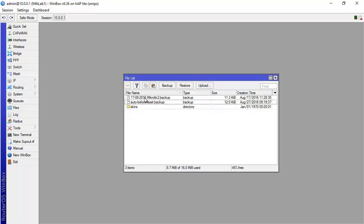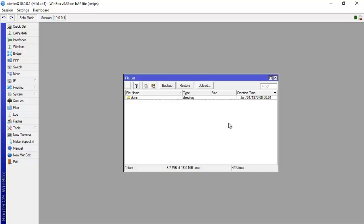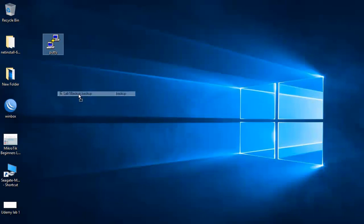I'll create a backup and call it 'lab1back'. Since we don't have an administrator password, I don't need to enter one here. I'll click Backup, and then you can take this file and put it on your desktop.